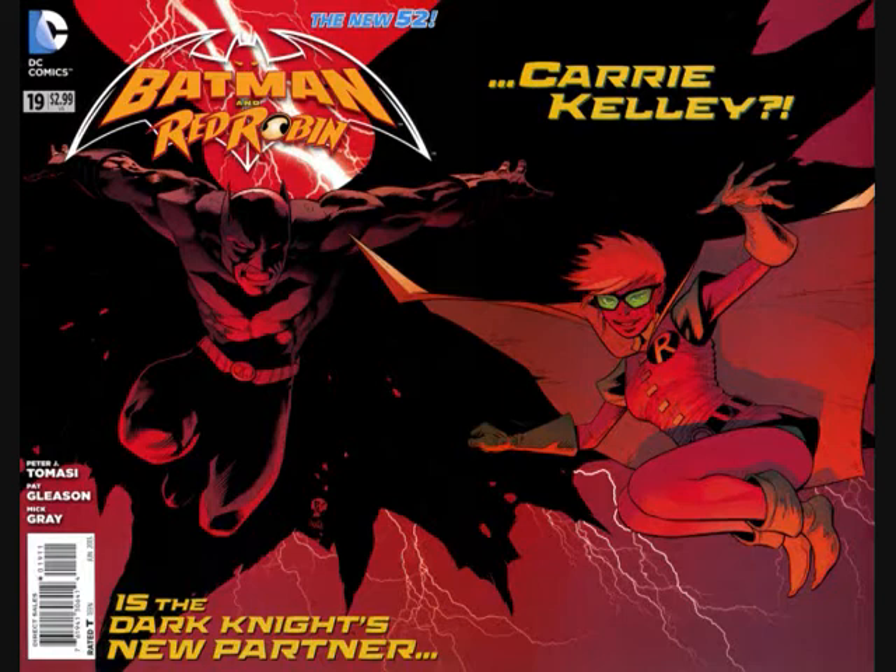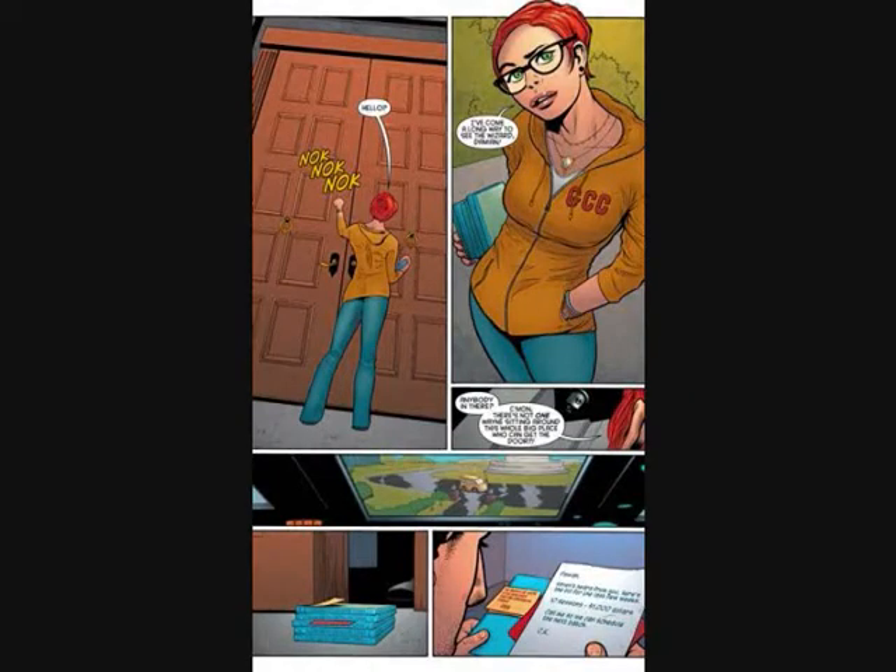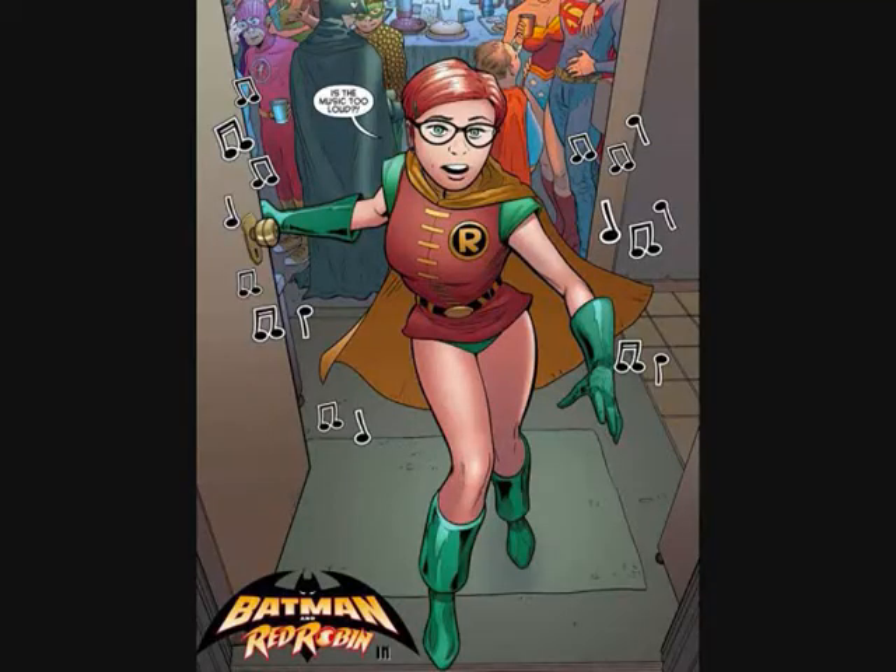The issue opens with us seeing Carrie Kelly driving in a car eating a piece of pizza, somebody trying to hit on her — just a day in her life. She's going to a costume party. We see in a note that the sessions Carrie Kelly was having with Damian cost a thousand dollars, written with 'CK.' A lot of people when they first read this thought it was Clark Kent and wondered why Clark Kent was giving lessons to Damian.